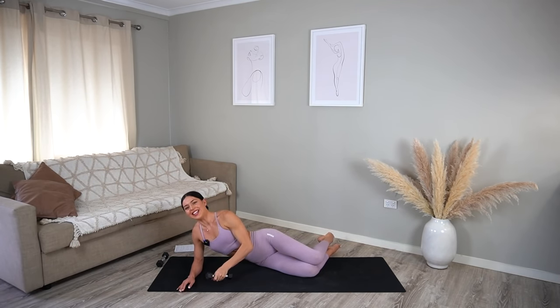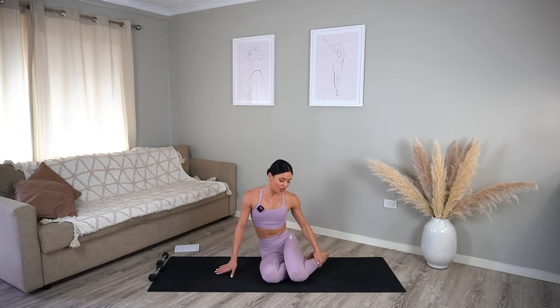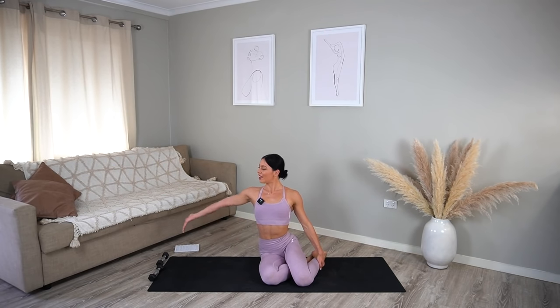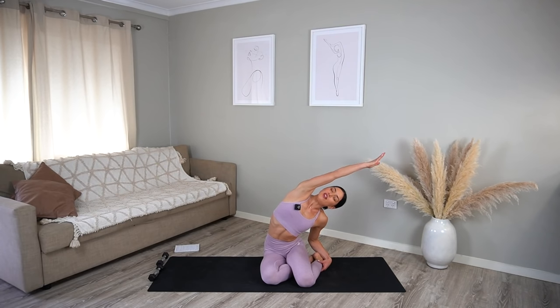Well done — let's set that weight down. Prop yourself up onto your side for your mermaid stretch. Inhale reach your left arm up and exhale side bend over your legs, taking your gaze up to the ceiling or maybe just closing your eyes. Nice — beautiful job everyone.